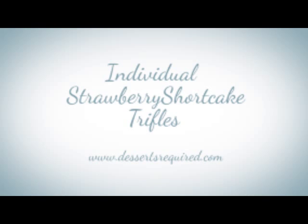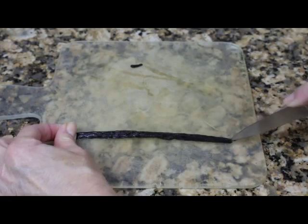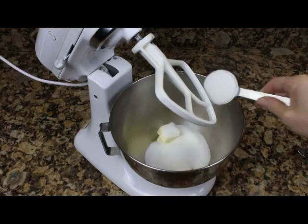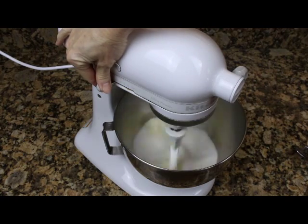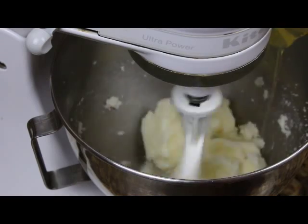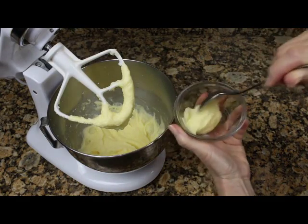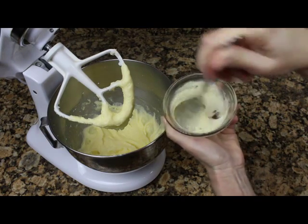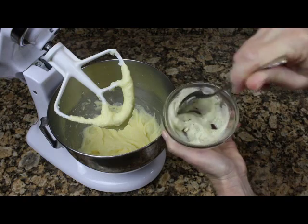Individual strawberry shortcake trifles — oh, they are amazing! I did some research and learned that many strawberry shortcakes are made with a biscuit base. I love hot biscuits lathered with butter, yet the idea of them covered in strawberries was not the direction in which I wanted to go. Instead, I made this heavenly vanilla bean pound cake.